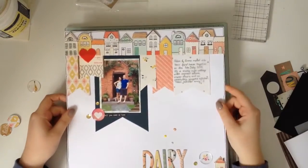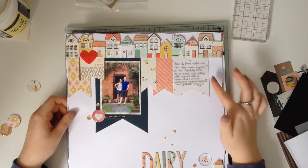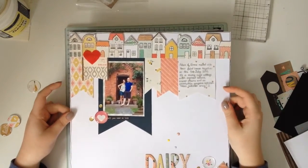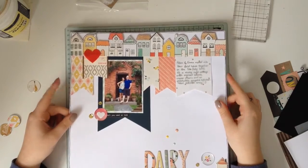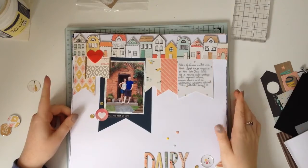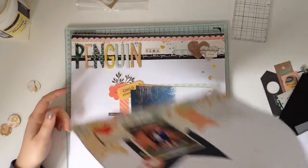Then we've got Dairy Cottage — there's that vellum look, one of the only pieces I used. This was a Sketch It Out video with myself and Claudia Van R. So this will be in the August kit playlist but it will also be in the Sketch It Out playlist as well.